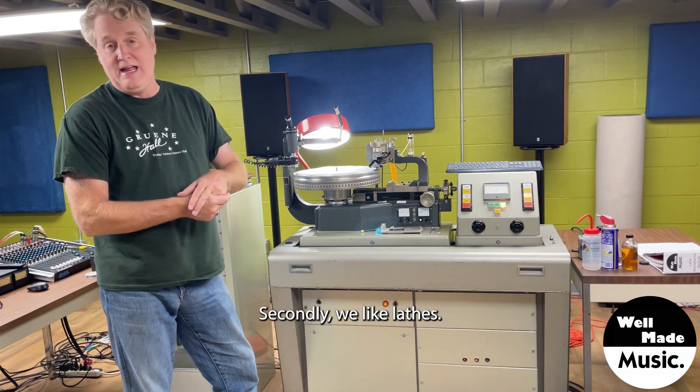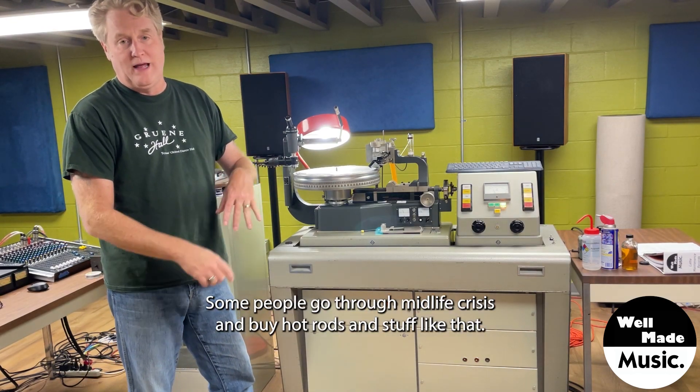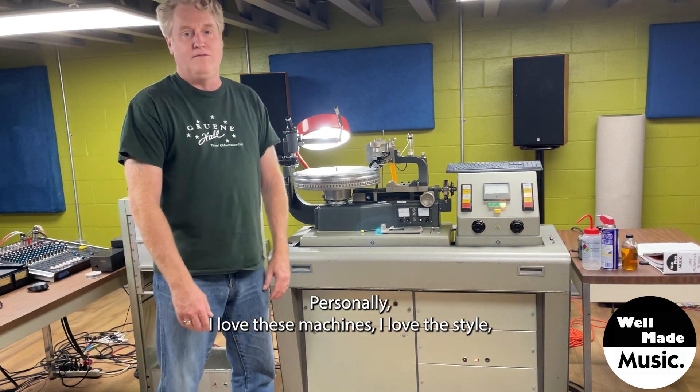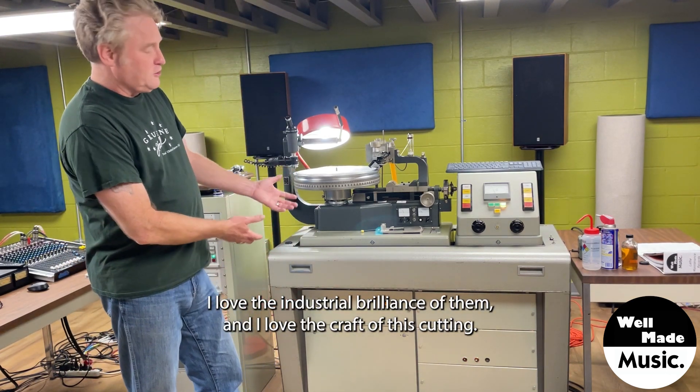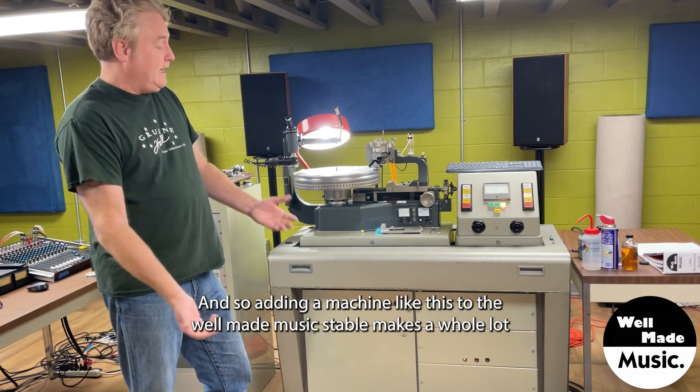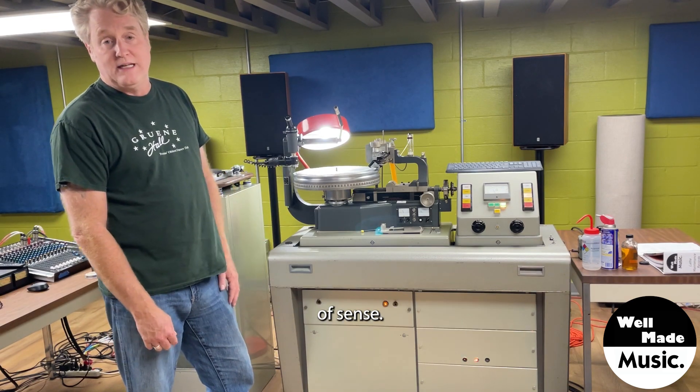Secondly, we just like lathes. Some people go through a midlife crisis and buy hot rods and stuff like that. Personally, I love these machines — I love the style, I love the industrial brilliance of them, and I love the craft of disc cutting. So adding a machine like this to the Well Made Music stable makes a whole lot of sense.